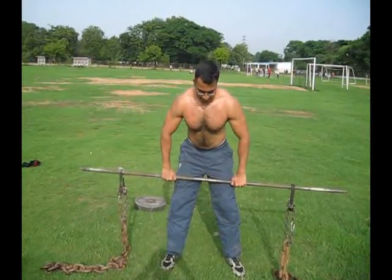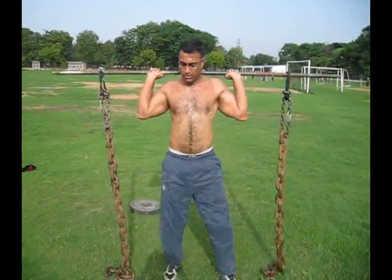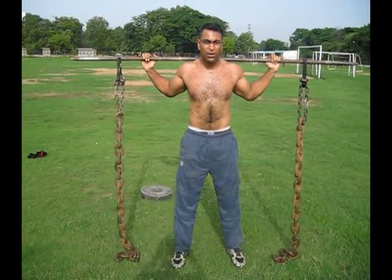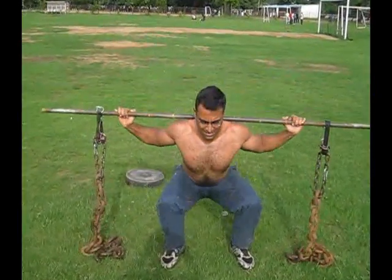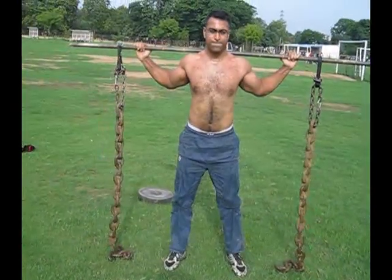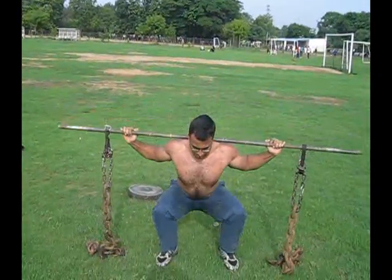Let's go! Nice. Squat — all the way down, push your hips back. One, yeah, that's it. Perfect. Three, nice. Four, beautiful. Smoking squats!